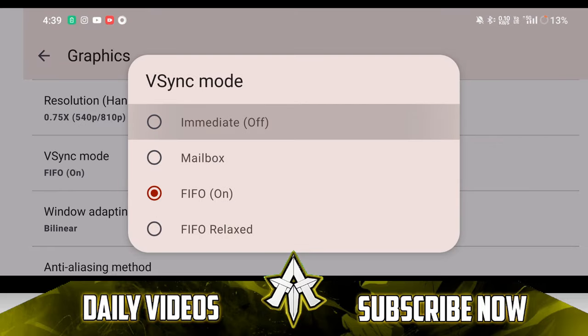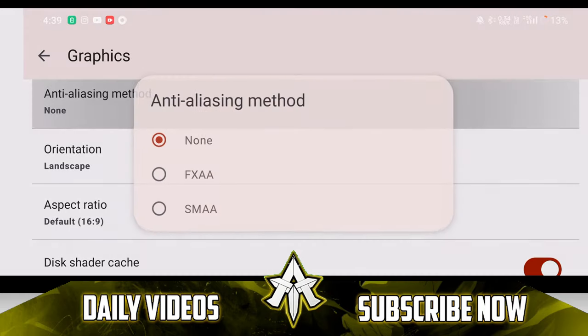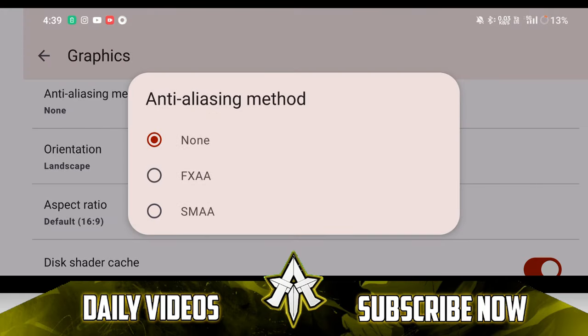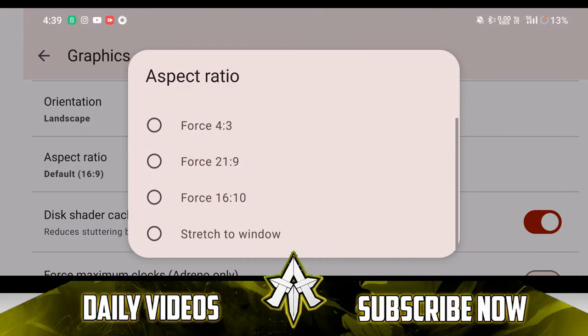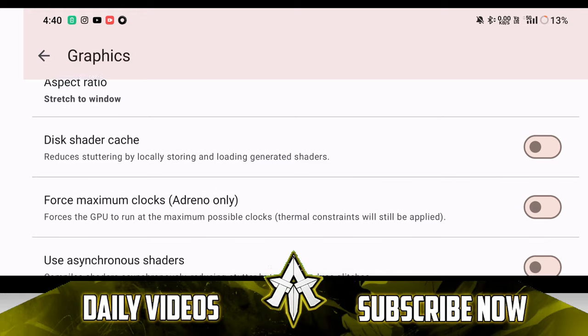V-Sync mode — make sure to turn it off. Afterwards, window adapting filter — make sure to keep it bilinear. Scroll down to anti-aliasing method and make sure to keep it none, but if you want the game to look a little bit better, then make sure to turn on FXAA. Go to aspect ratio and make sure to enable stretch to fit.